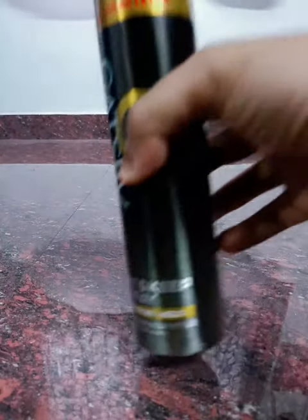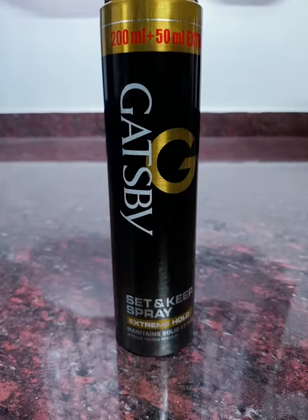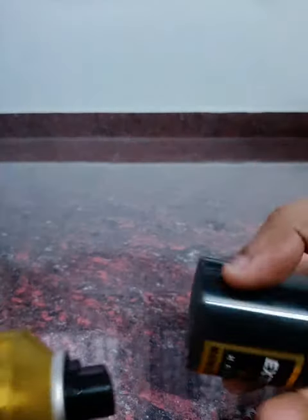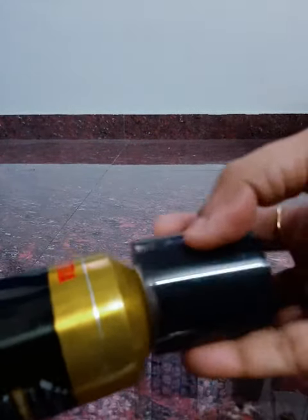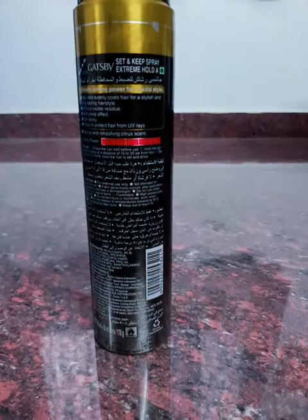It maintains a solid state. If you open it, you can use a spray like this. The smell is very pleasant. It's a little heavy. It's like a gin perfume.